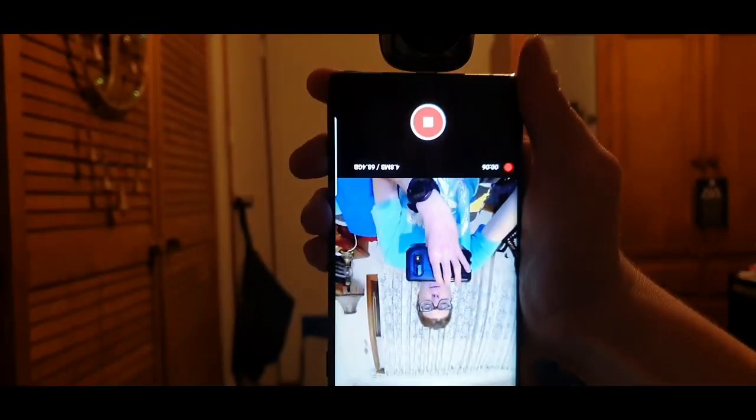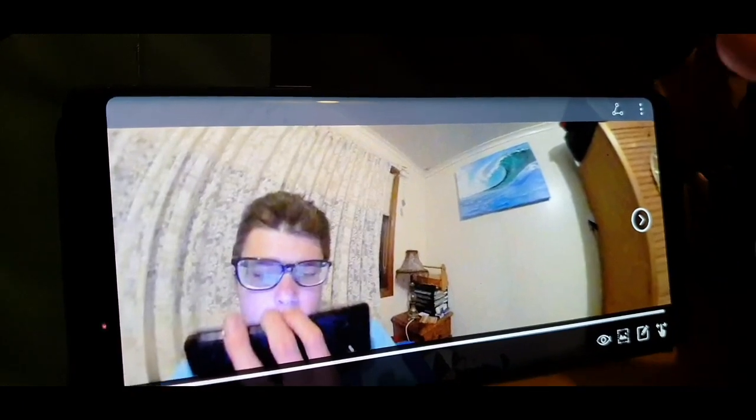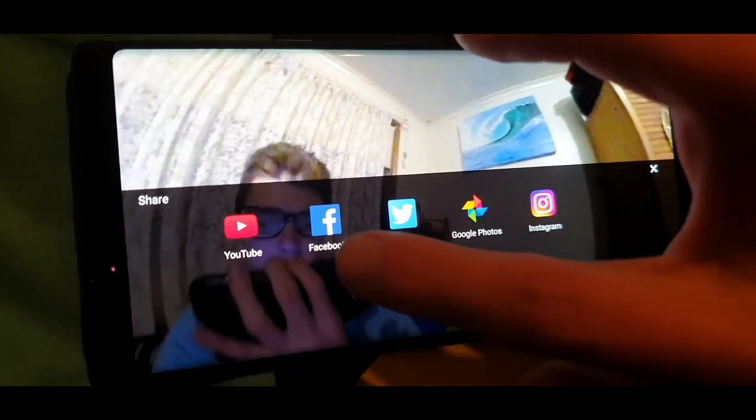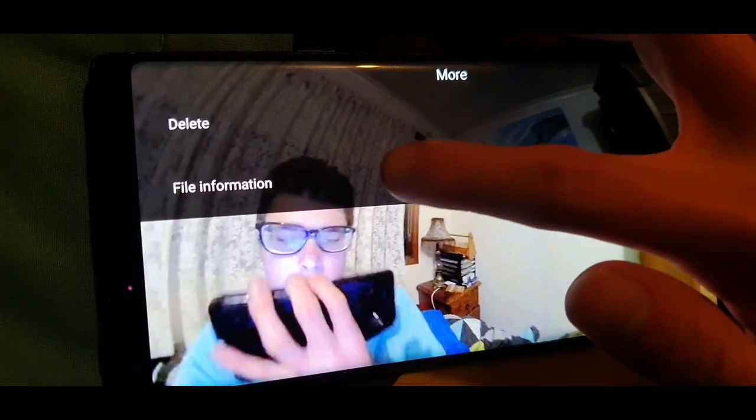You can spin the camera around for a full 360-degree view. Once you stop recording, you can go into the playback to view your footage. In playback you can spin the view around 360 degrees, and there are options to share to social networks or view file information. In just five minutes of use, the results are really impressive.